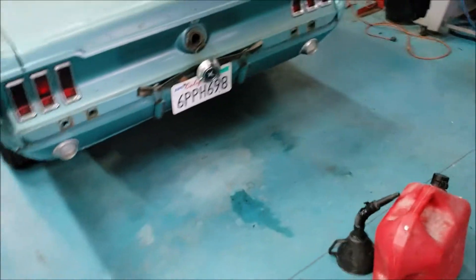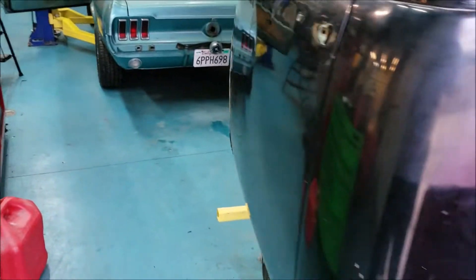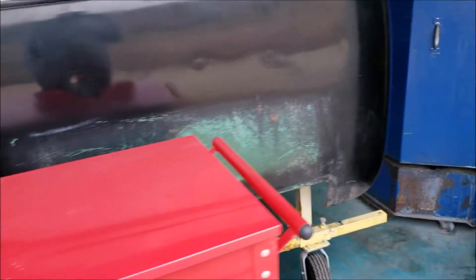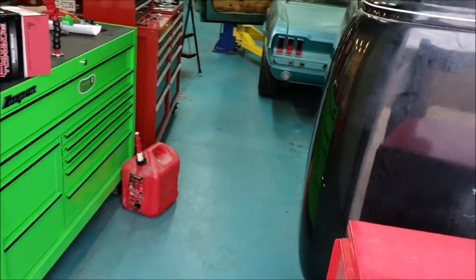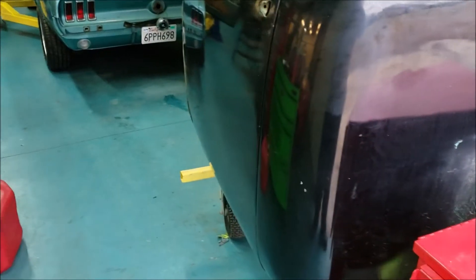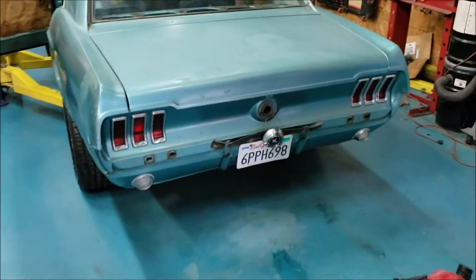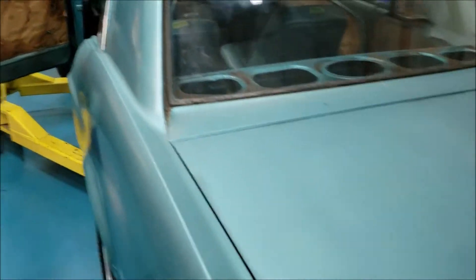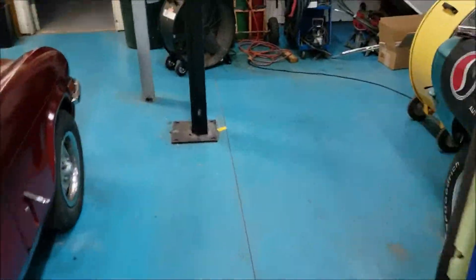Now we back off a bit further away so we're not listening to all the engine noise. That's what it sounds like out the back of the shop. It's going to be a nice sounding car, it's going to be a nice running car — it already is. We're really looking forward to seeing how it runs on the road. We're about 18 minutes into the run now.